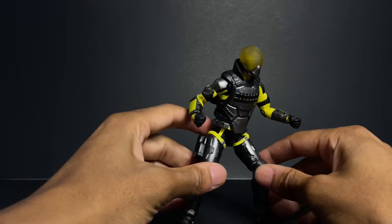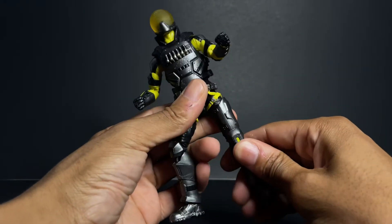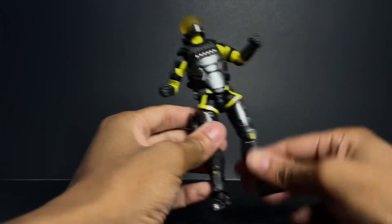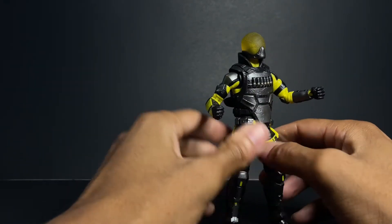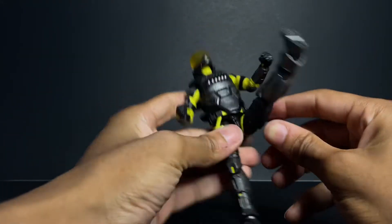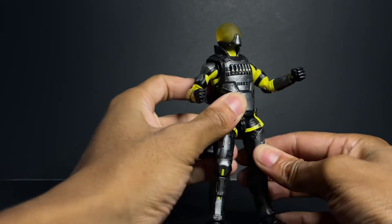This guy's articulation is very comparable to GI Joe's — it's pretty much on par, but honestly this figure does a lot of things better. He does have drop-down hips, which give you pretty nice movement. Look at that — kicking high, better than some Spider-Man figures in some cases.